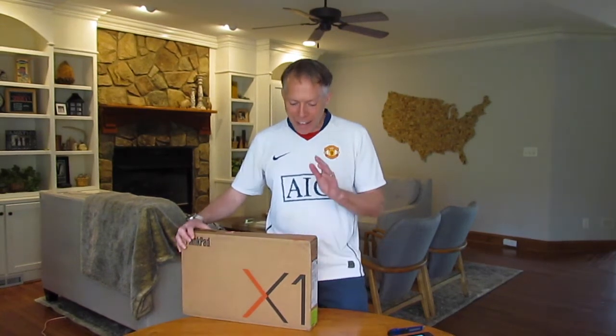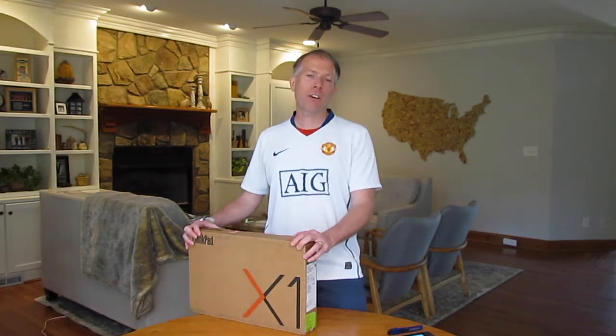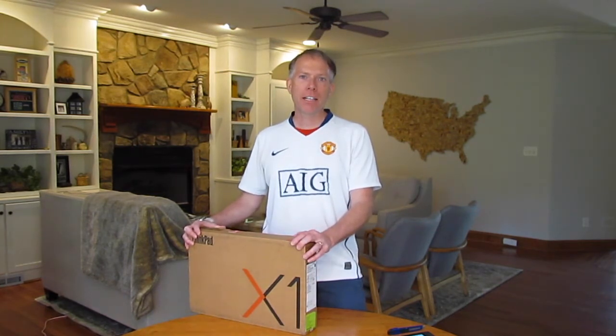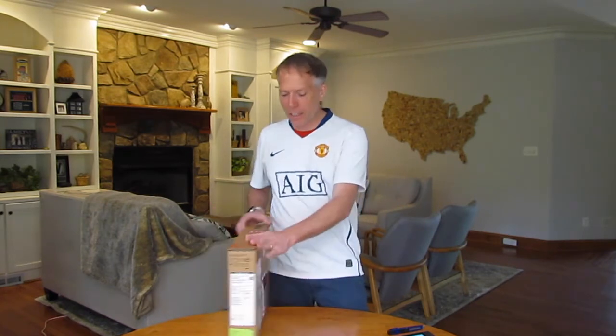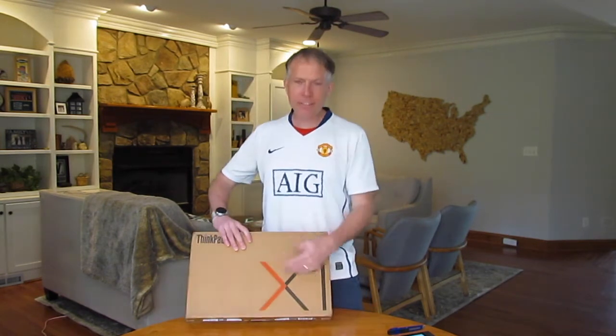Hey everybody, back again — next in the line of the X1 products. So if you saw my last video, I just did a quick unboxing of the X1 Carbon. So this is another one in the line of the X1 products — this is the X1 Yoga.